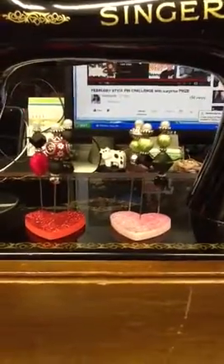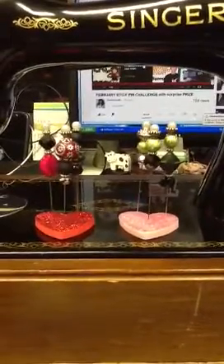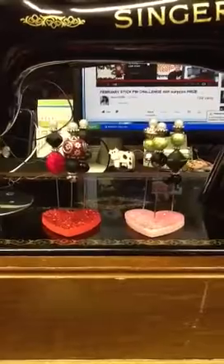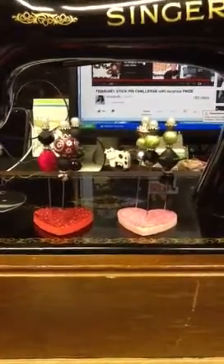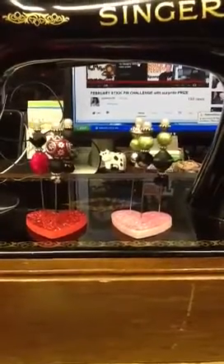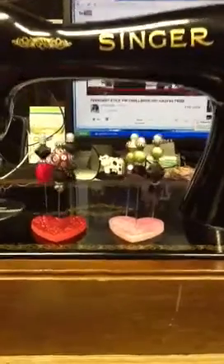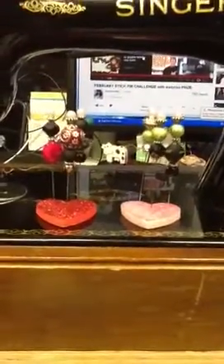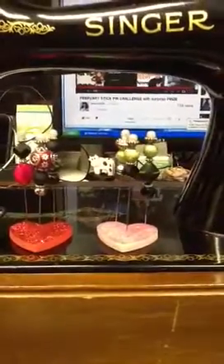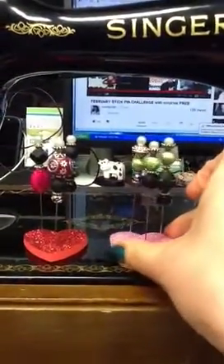Hi guys, Natasha with Natasha Scrabble Corner here. This is my entry video for Nurse Laurel's February stick pin challenge — you can see the surprise prize right there in the background. Sorry, I'm shooting through my sewing machine because I'm in the middle of a project. Here are some stick pins that I made.